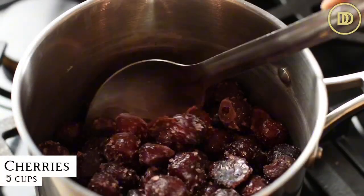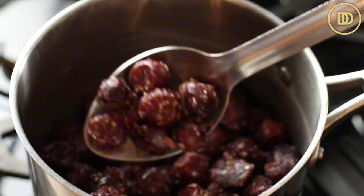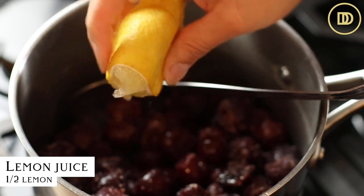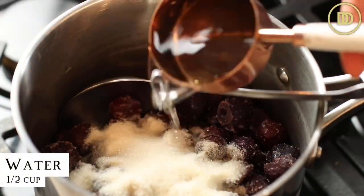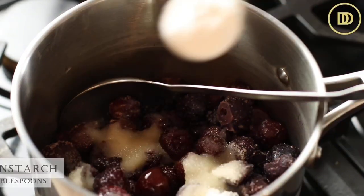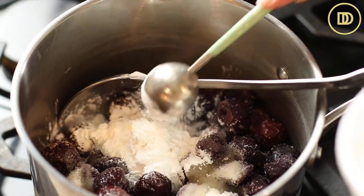You're going to put five cups of frozen cherries in a pot — that's about 765 grams. Next, add the juice of half a lemon, three quarters of a cup of granulated sugar, half a cup of water, and four tablespoons of cornstarch. Mix everything up and let it start cooking over medium heat.